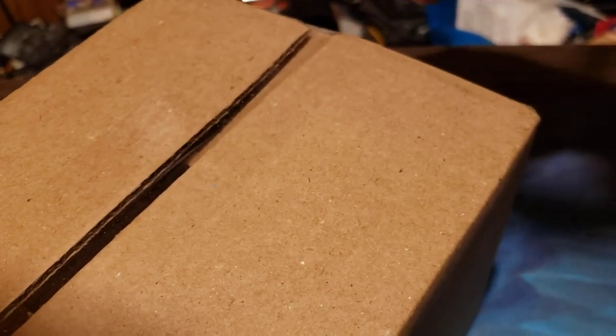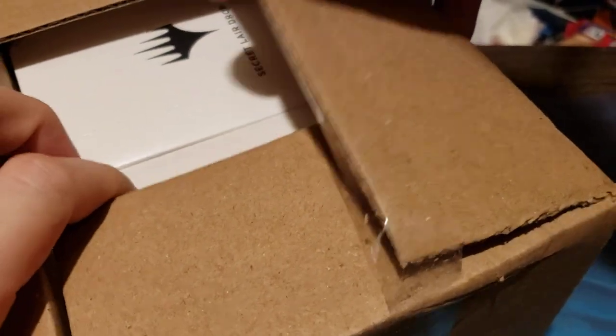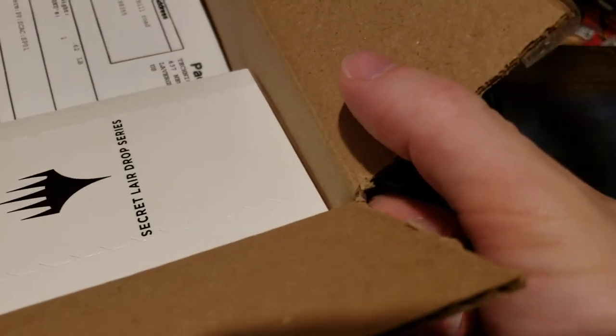Welcome to Dragon Horde Gaming. In today's video we'll be opening up some Secret Lairs, particularly some art series ones. I forgot to black out the address on the box so I'm not going to be showing that.